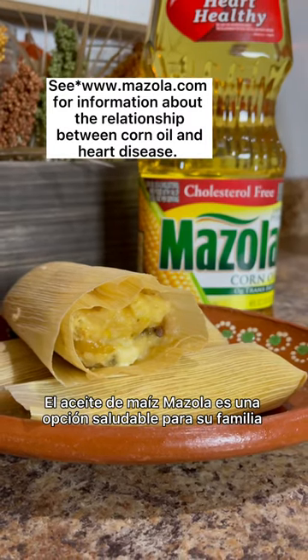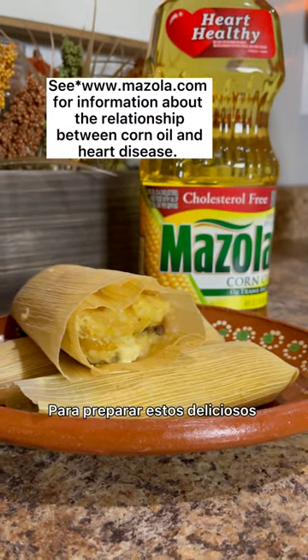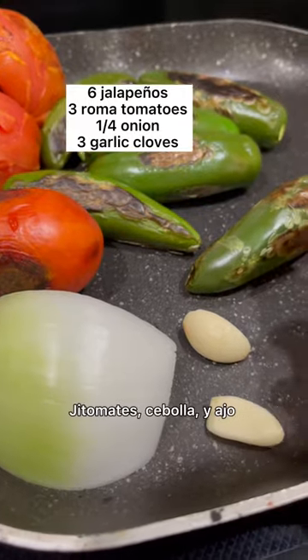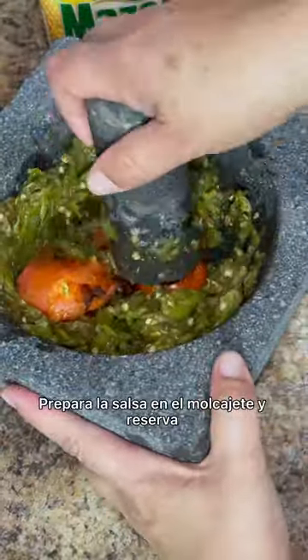Mazola corn oil is a healthy choice for your family, which is what we're using today to prepare these delicious corn tamales. We're going to start by preparing the salsa, and for that we're going to roast our jalapeños, tomato, onion, and garlic. Prepare the salsa in the molcajete and set it aside.